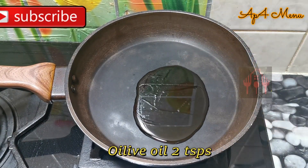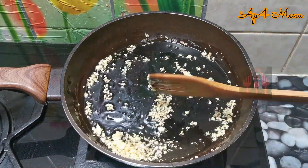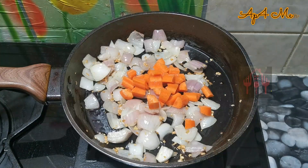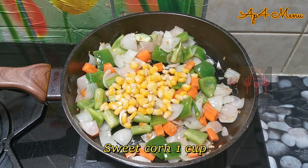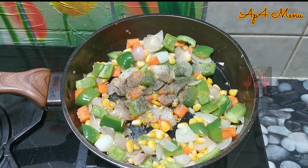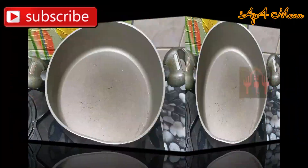Add 2 tablespoons of olive oil. Then add 1 cup of carrot, 1 cup of capsicum, 1 cup of sweetcorn. Add white pepper or black pepper as you prefer.